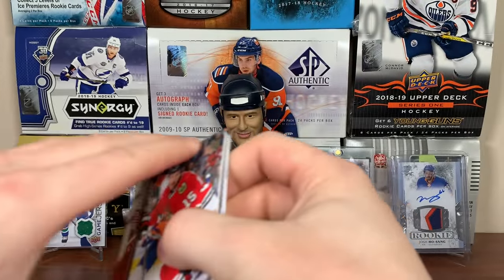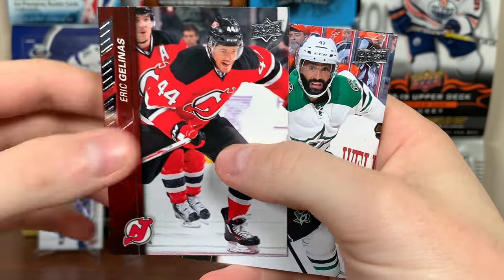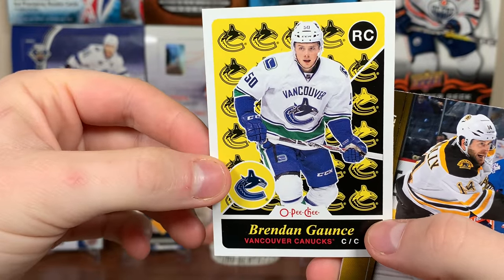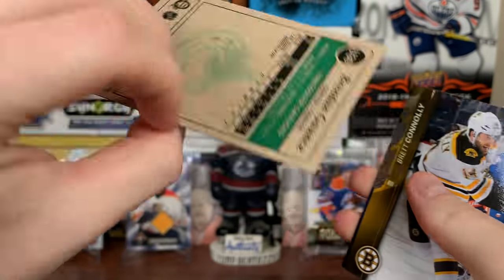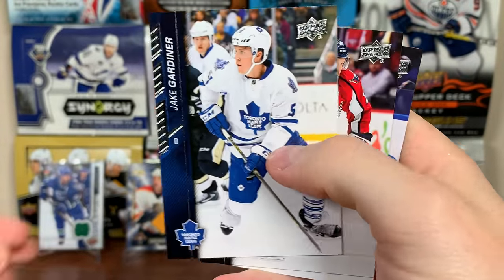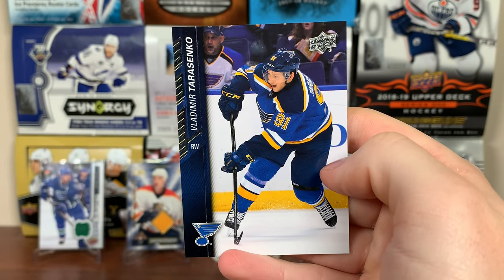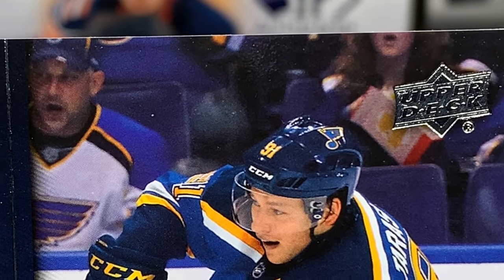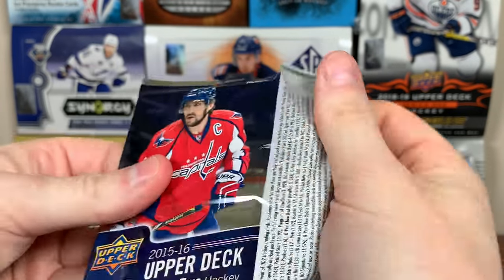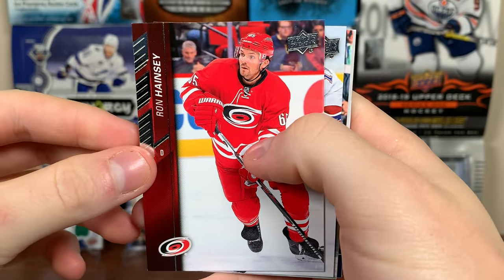I don't really care to pull Radek Faksa right now — he goes with Eichel but I don't need him. Eric Gryba, Johnny Oduya, Brendan Gaunce, OPG marky rookie retro, not blank back. Brett Connolly on the Bruins, Jake Gardiner, Carl Gunnarsson, Vladimir Tarasenko. Next pack: Ron Hainsey, Brandon Gallagher, Andrej Palat, another OPG retro marquee rookie, Colton Parayko.